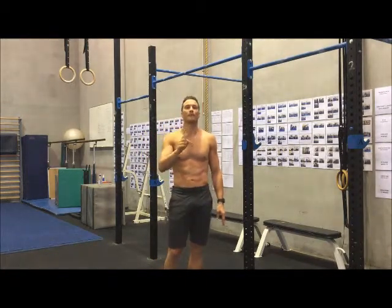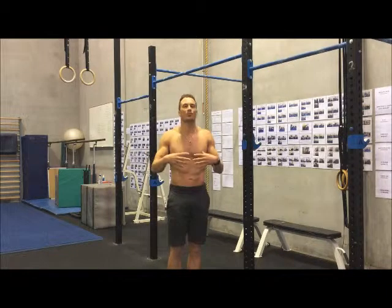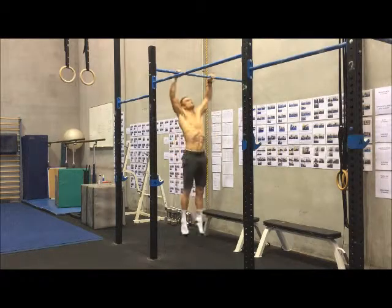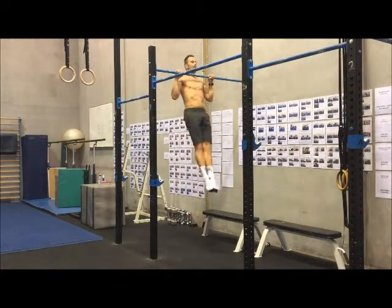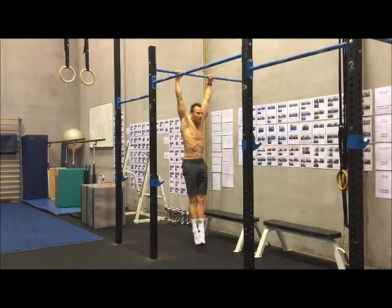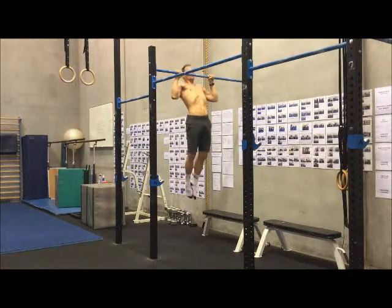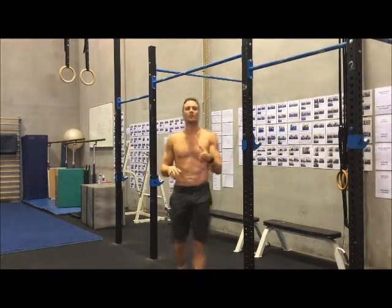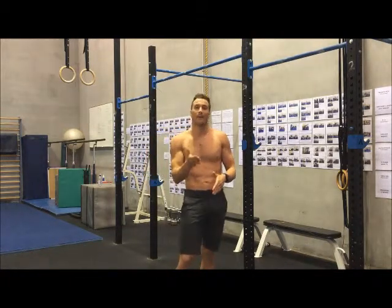The first big problem with the pull-up is that they break open in the middle when they try to do a strict pull-up. Most people have trouble with this open-break position. So if you can't do a strict pull-up, there's no point going to the L pull-up.